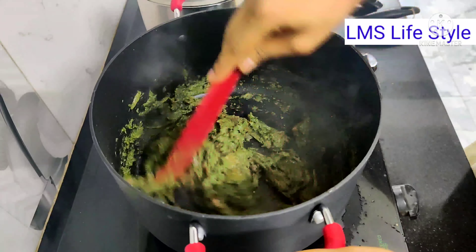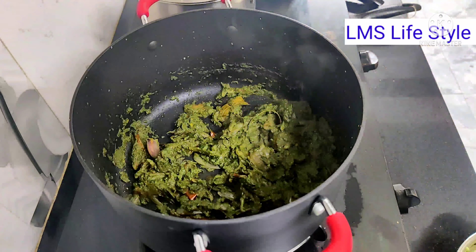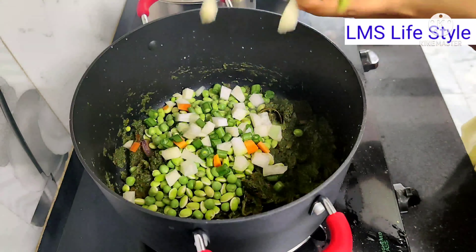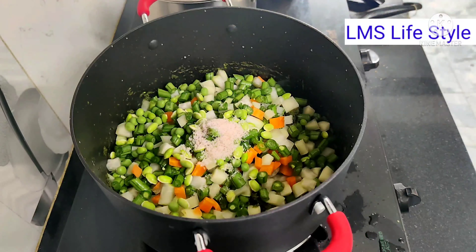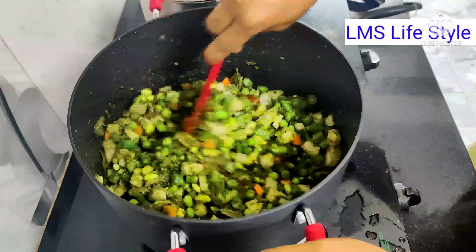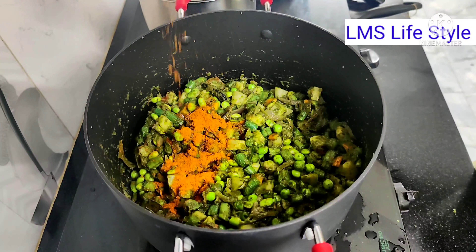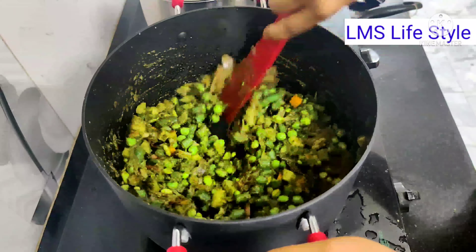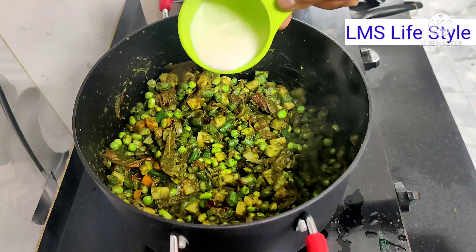Now I will add tomato. Then I will cook the beans, carrots — if you want to add more carrots, go ahead. Add it and add a little sweetness. Add 1 spoon of biryani masala. Add it to the base. Then add 3-4 spoons of curd.